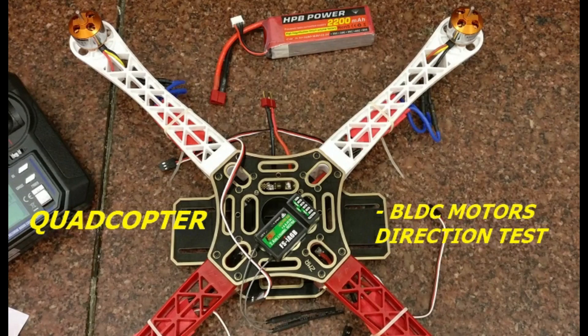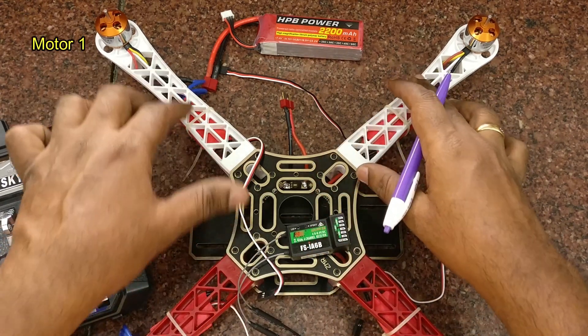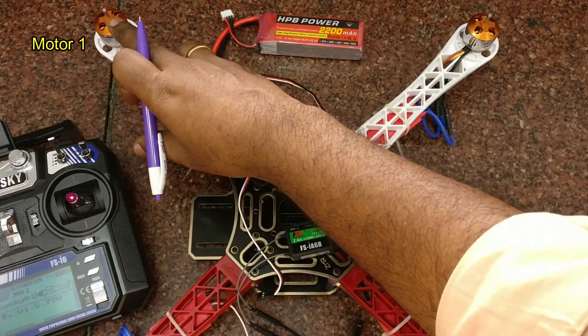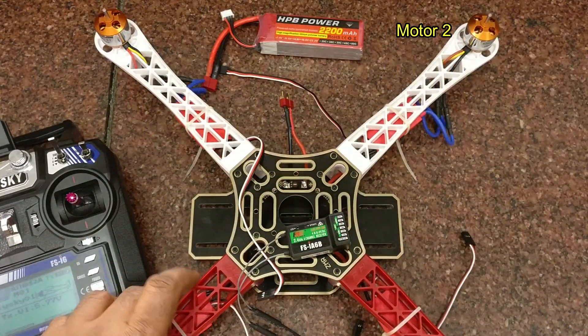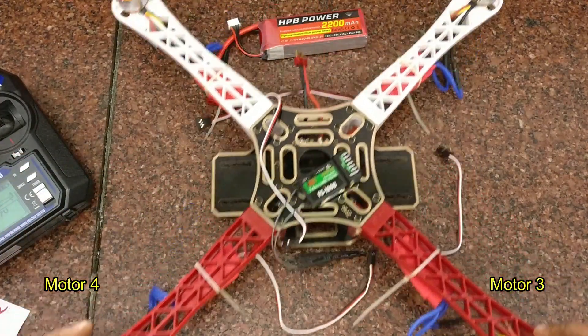In this video we will see how to test the BLDC motors and set the direction on the F450 frame. This is the X configuration of the F450 frame. Left-hand side top is motor 1, there is motor 2, right side corner is motor 3, and the left side corner is motor 4.